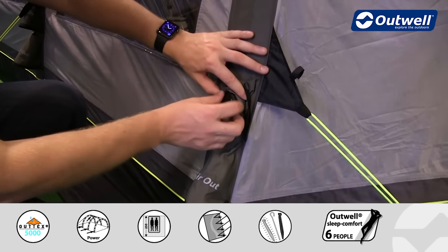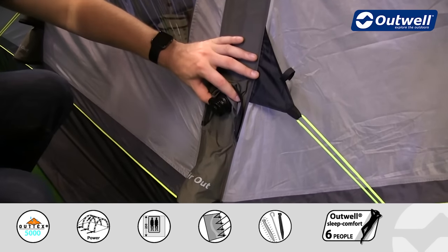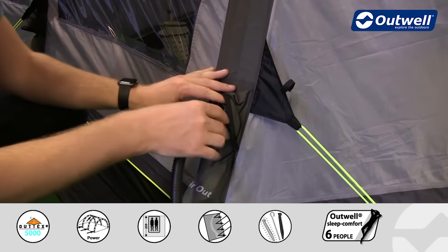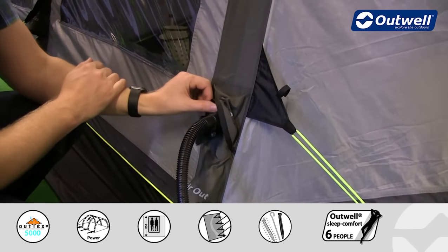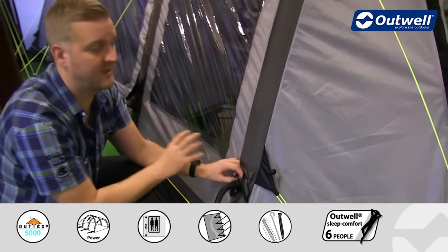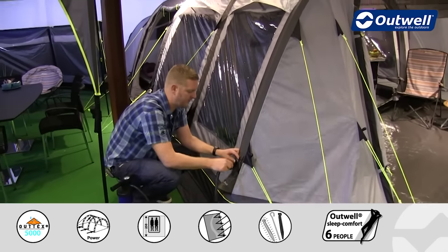In here is a one way valve — if I just take the cap off here — and it's just a really easy, simple way: we just pop the pump into this and we can pump this individual tube up. It's the same process for each tube and within a matter of seconds each individual tube will inflate pretty quickly.